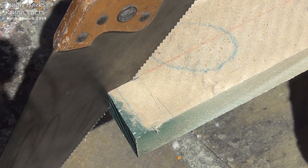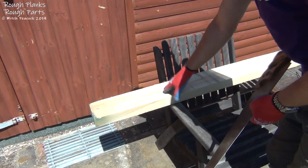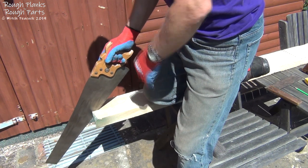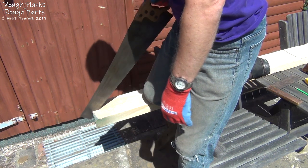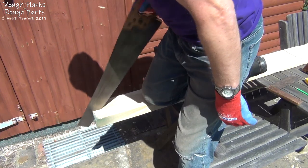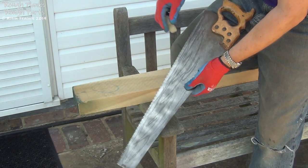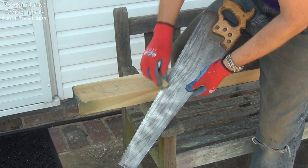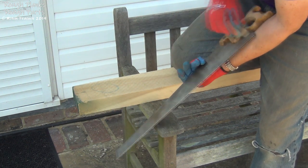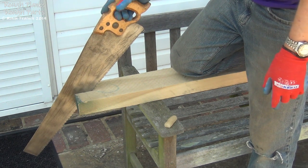I've got a bit of spring on here because it's hanging off the bench, so I'm going to move it back so it's supported better. Closer to the support now, I can get my knee on the work, my shoulder nice above the cut, with my elbow, hand, and shoulder all in line. Thankfully I've found a bit of shade — it's still very hot but better than it was. Don't forget to lubricate your saw — a bit of paraffin wax will help it glide through easier. Anything you can do to make it easier, especially when you get to my age.